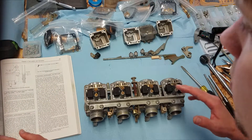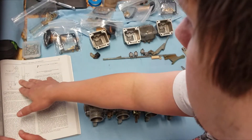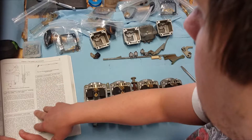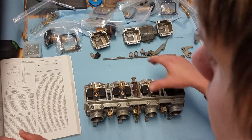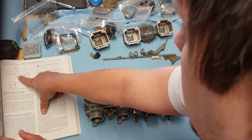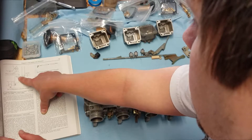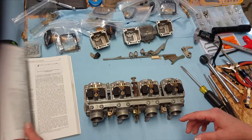Basically, that's a wet number — when you have the carb bowl assembled on there and you have it leveled off, you would take a vinyl tubing and you would measure from the top of the float bowl to the fuel level, and it should be at three millimeters.